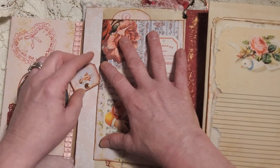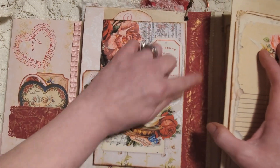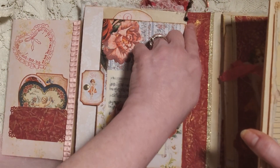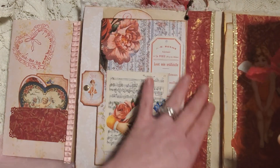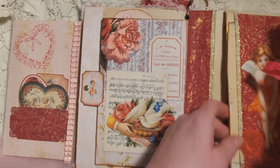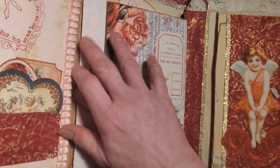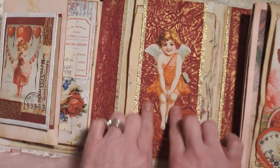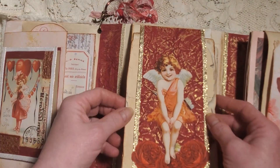On the spine, this is the inside of the spine — it's got that red faux leather paper with gold embossing, or gilding. We have some gold lace, and then in this middle portion I love this part — it's just that little cupid angel, which is just adorable. So there we have the flip.